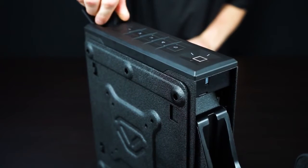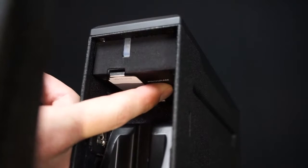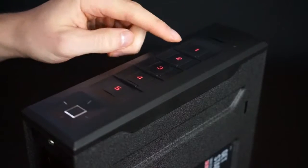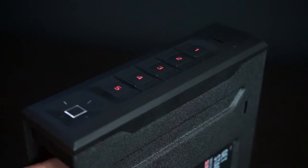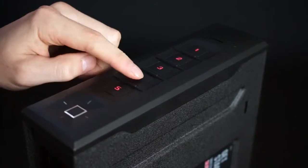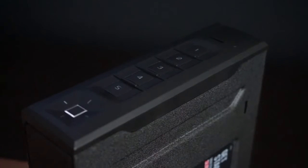To get started programming your new master code, open the safe and locate the program button underneath, next to the battery cover. Press and hold the program button until all keys one through five light up red. Enter your new code and immediately press and hold the program button again until all keys light up red. Enter your new code a second time and immediately press and hold the program button a third time. The safe will beep and the keypad will flash green, confirming the code has been changed.